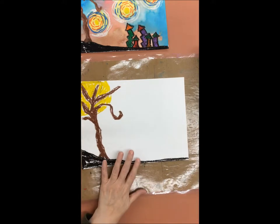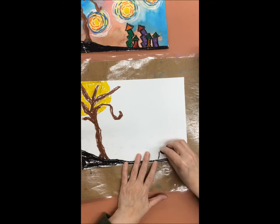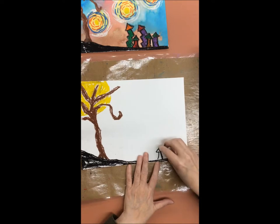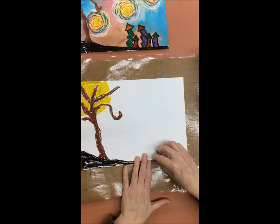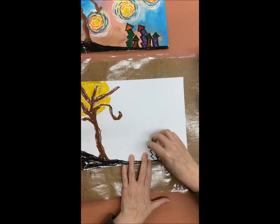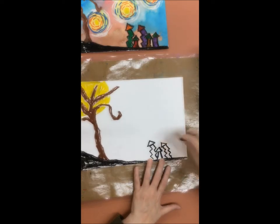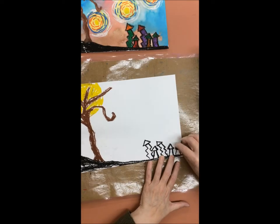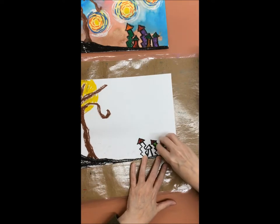Next we are going to make the houses in our spooky starry night. To make the houses you are going to use curving squares for the buildings and triangles for the roofs. You will also use zigzag lines if you want your buildings to look crooked. You can draw four or five small houses on the side of your paper. Once you have done that you can use any color you like to color them in.